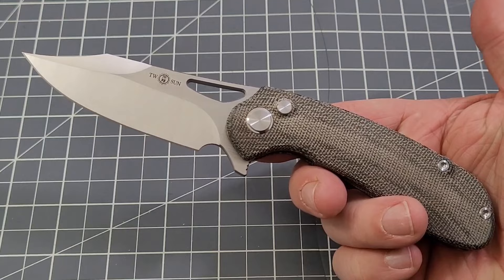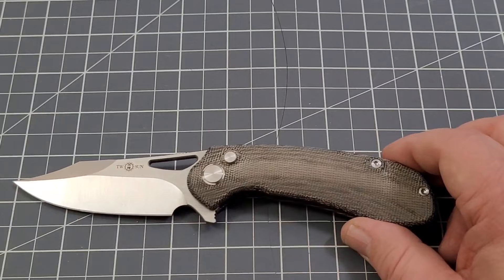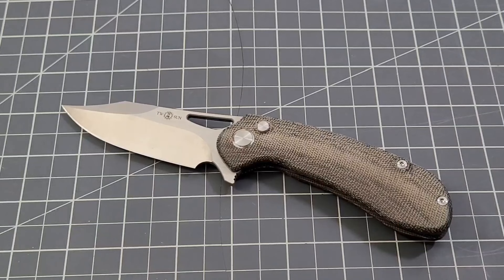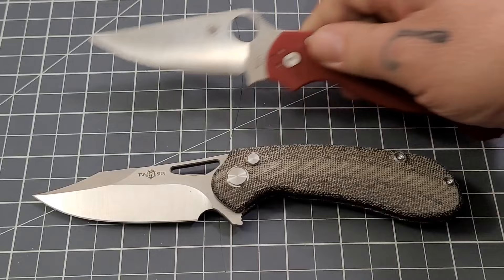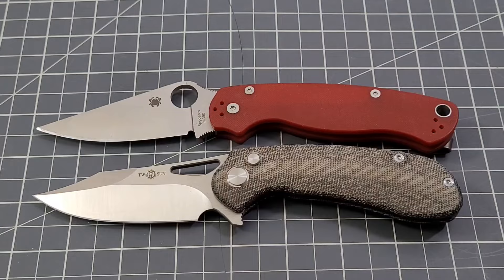Overall, what do you guys think of the profile? I'm kind of digging it, to be perfectly honest. I usually like cleaner lines in the blade, but I don't know — I'm kind of digging it. Tell me what you think. Size comparison: pretty close to the PM2 — those are pretty darn close. The PM2's handle is just a little bit longer, and then of course the Bug Out as well.